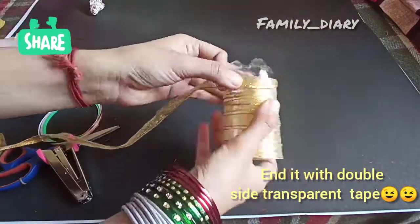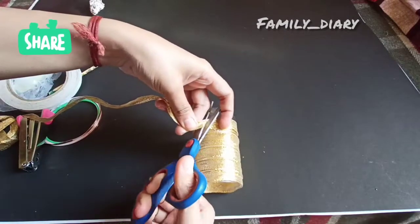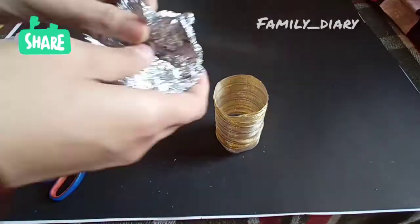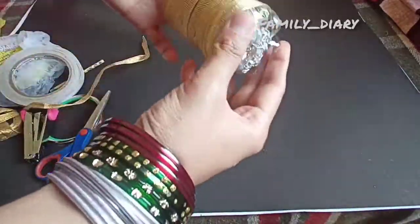If you don't have double-sided transparent tape, you can use a normal Sellotape and fix it. We are cutting out the extra — almost we are done. This is a used foil which we get whenever we order some food or rotis.